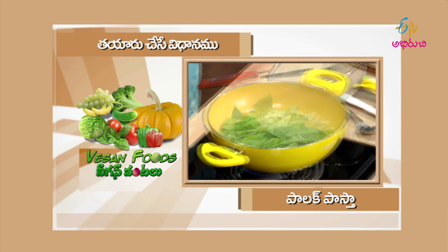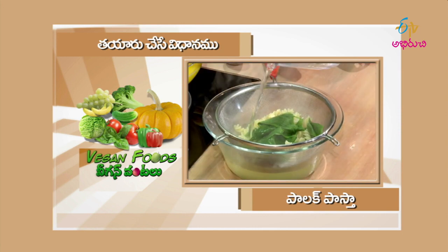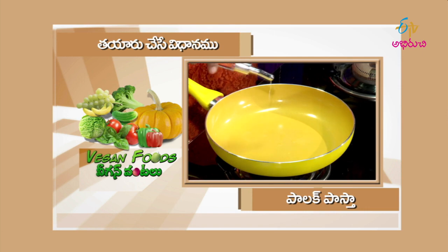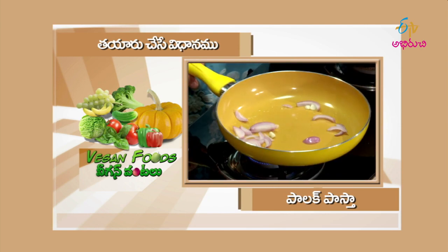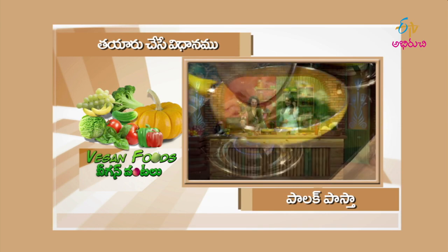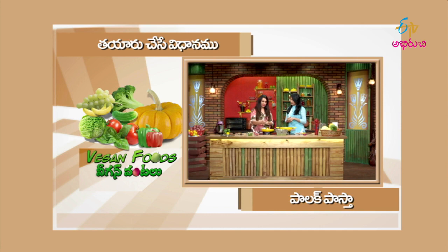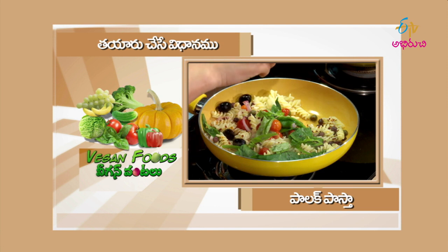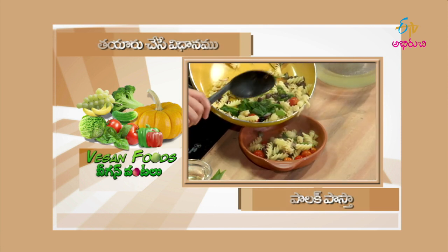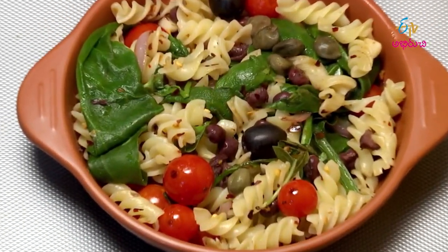Let's recap: blanch the spinach in the pan for 2 minutes, then set aside. In the pan, heat olive oil and fry the onions. Add pasta, basil, cherry tomatoes, capers, beans, seasoning, and chili flakes and stir fry. Healthy, colourful palak pasta is ready!